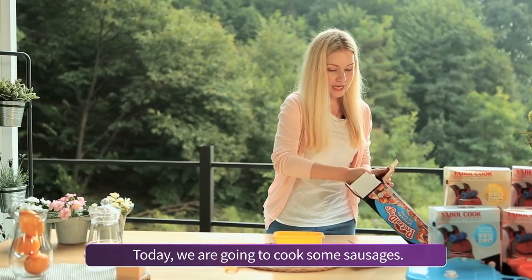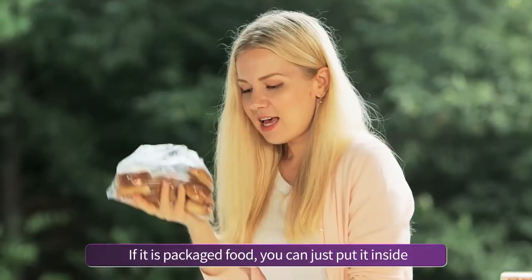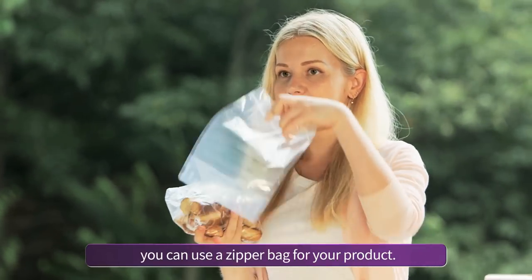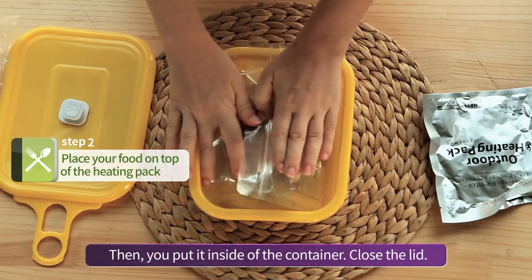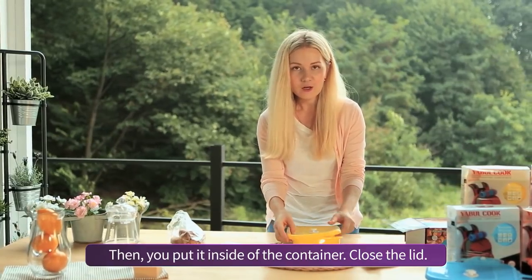Today we are going to cook some sausages. If it's packaged food, you can just put it inside. Or if it's not packaged, you can use a zipper bag for your product, like this. Then you put it inside of the container and close the lid.